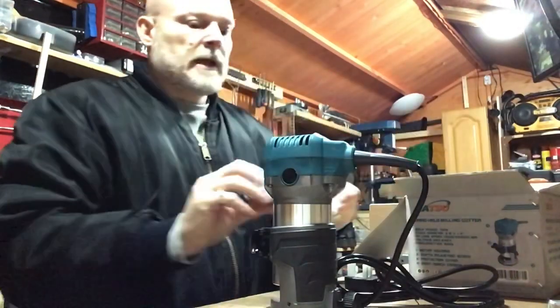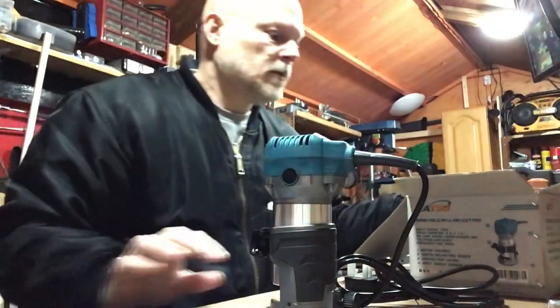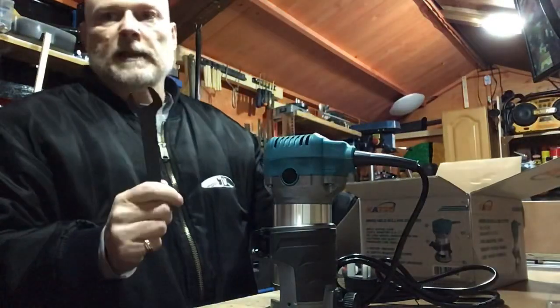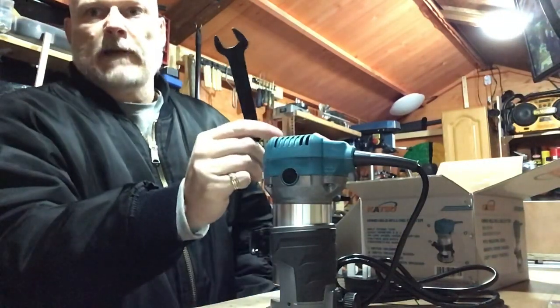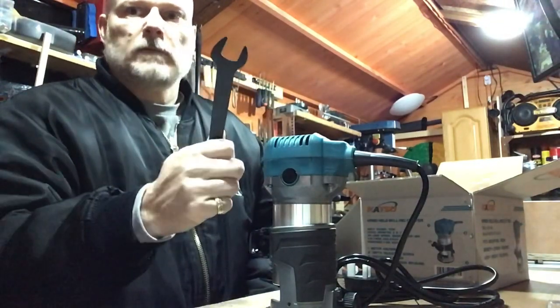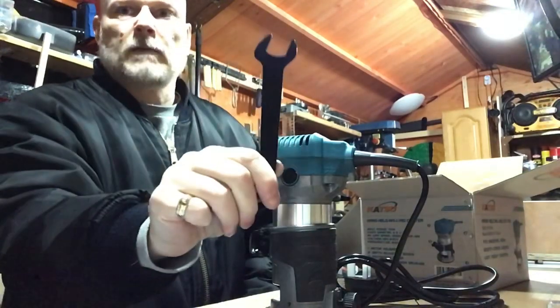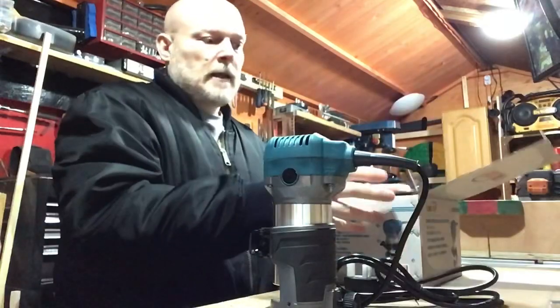We've got the instruction manual with a few spare motor brushes, and we've got the spanner to put your bits in. Some countries will call that a wrench, some countries will call it a weapon — some people will even make a video showing you how to turn it into a weapon. Not me.